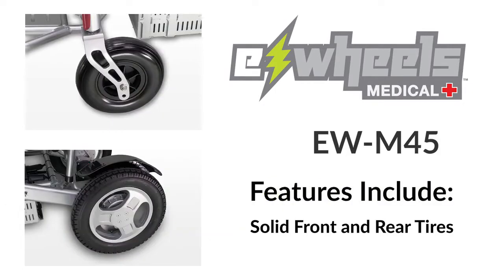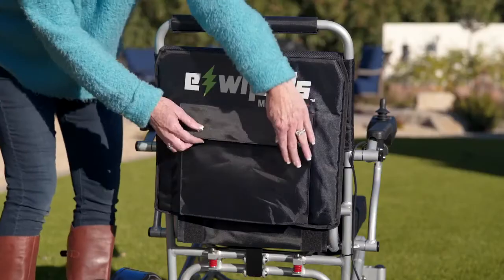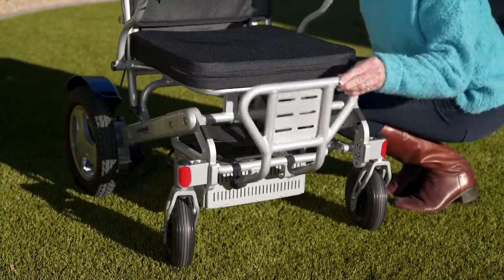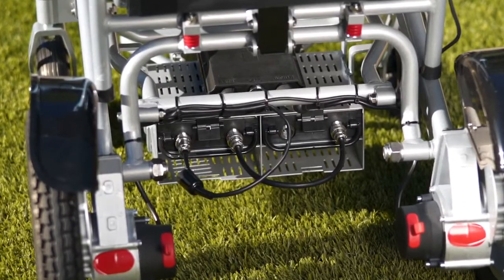Some of the features include solid front and rear tires, a joystick controller that can be attached to the right or left side, a back seat pocket, a comfortable foam seat, and a large foot platform.